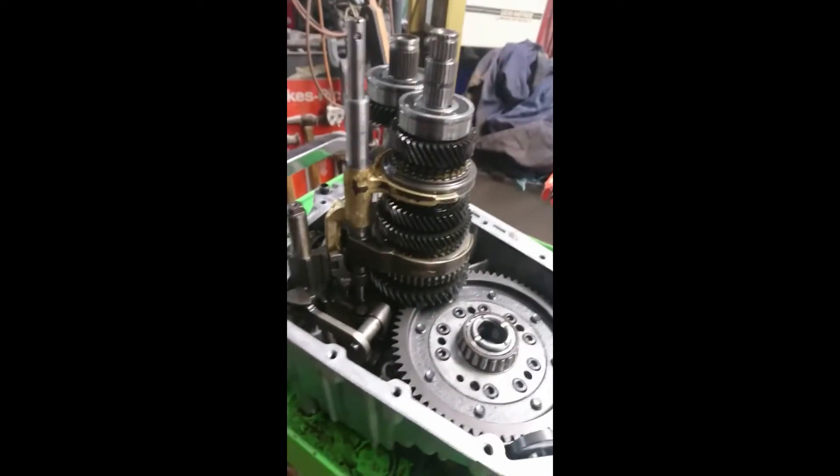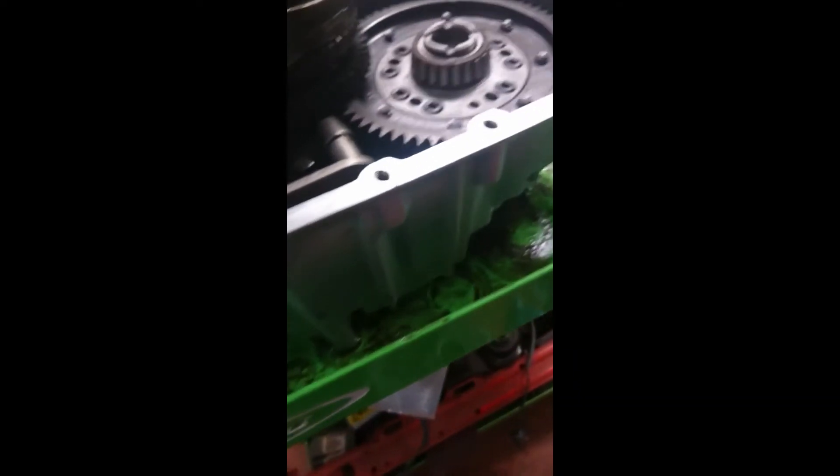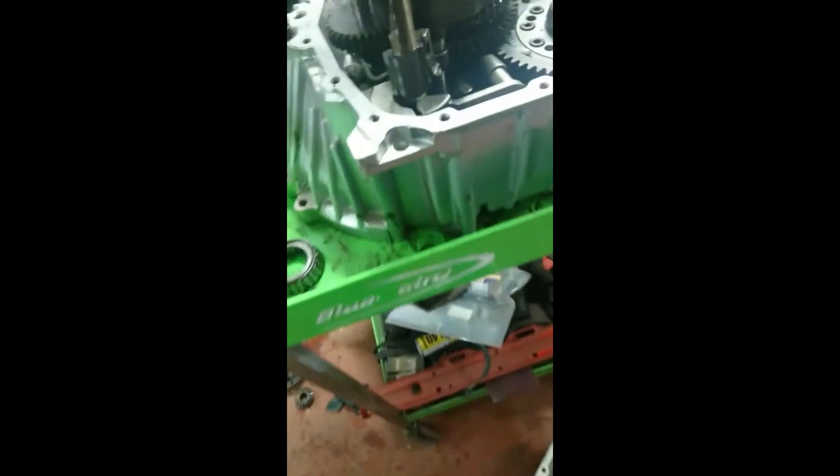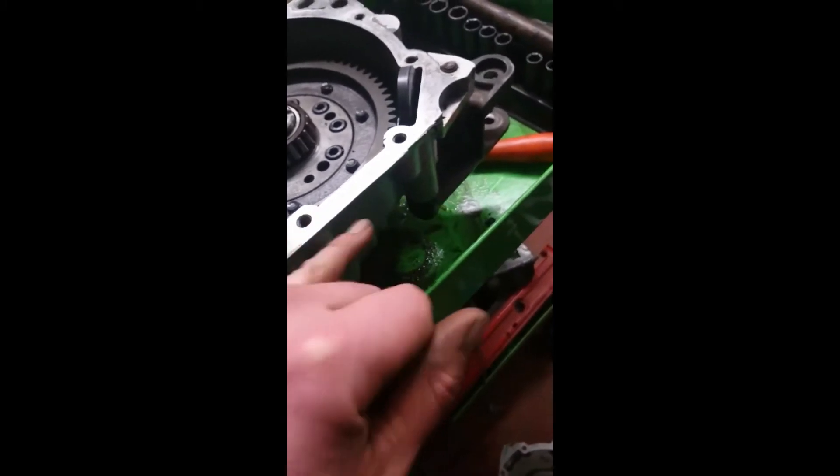I've got the gear set in, the diff's all in, and the gear set's in. I've locked it in reverse, because that's the easiest way I've found to keep everything in line. Now I'm going to use some of this — rack gasket maker. Not too much so it splurges in everywhere, just a little bit, otherwise it'll weep.